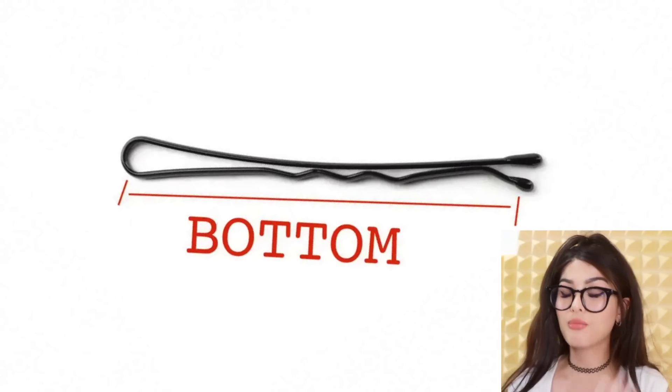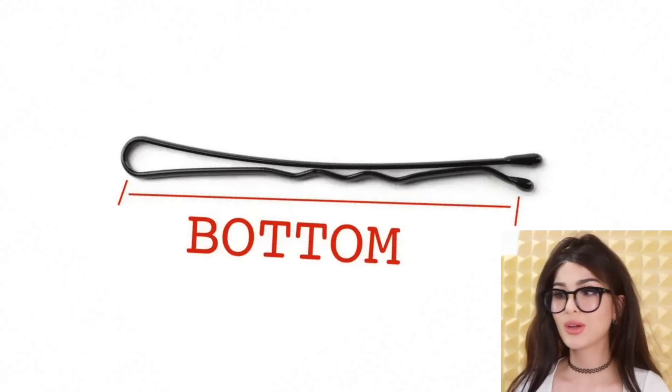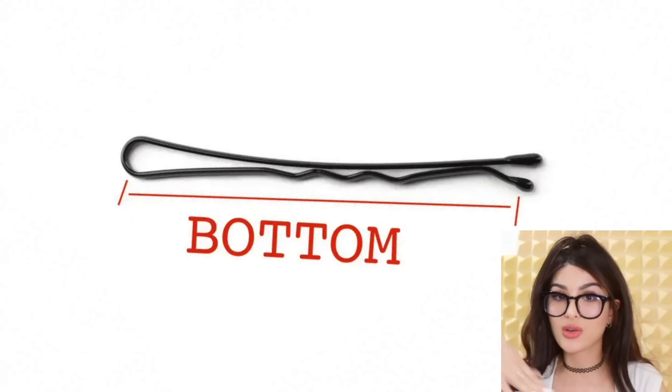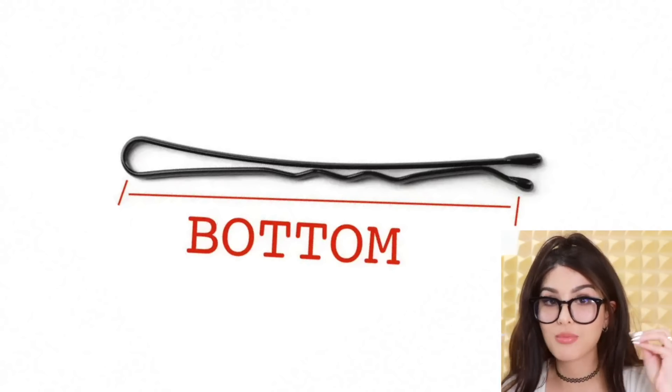Why is one part of a bobby pin a zigzag? Which side goes up, which side goes down? Obviously the zigzag part is the bottom. The grooves are supposed to help hold your hair better so they stay in place — it's a hair muncher.